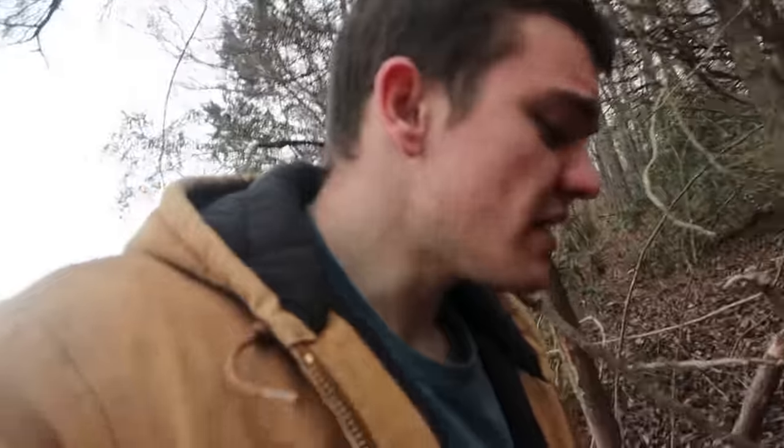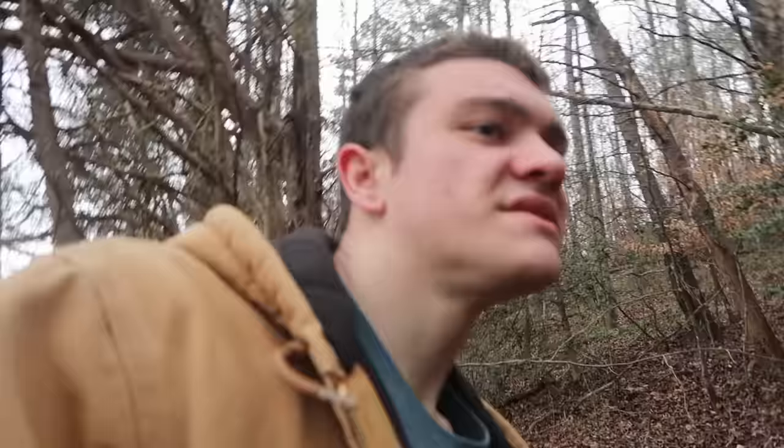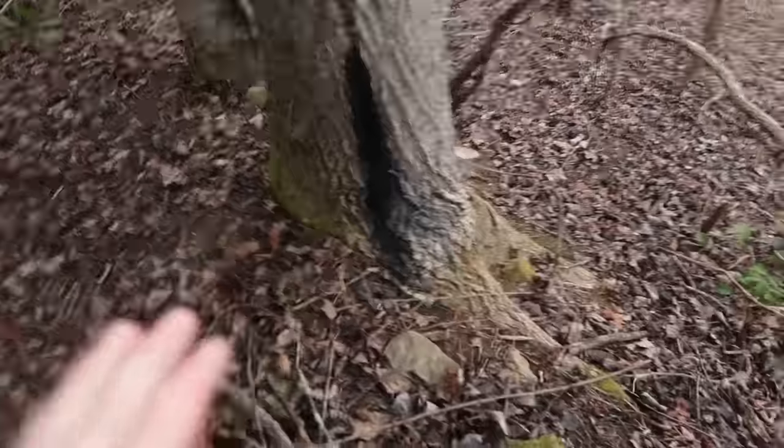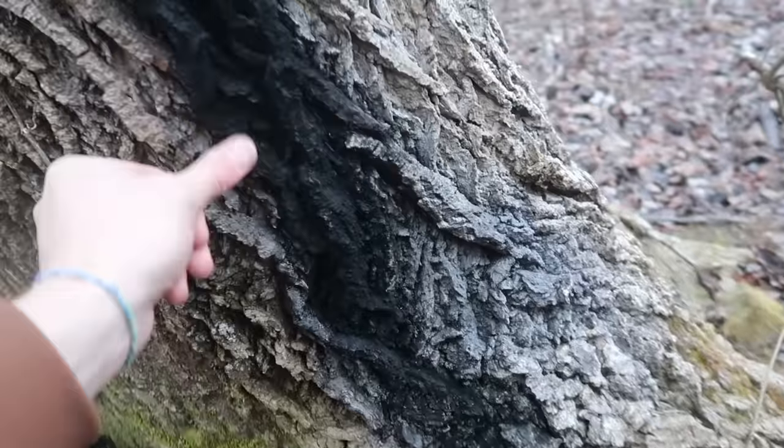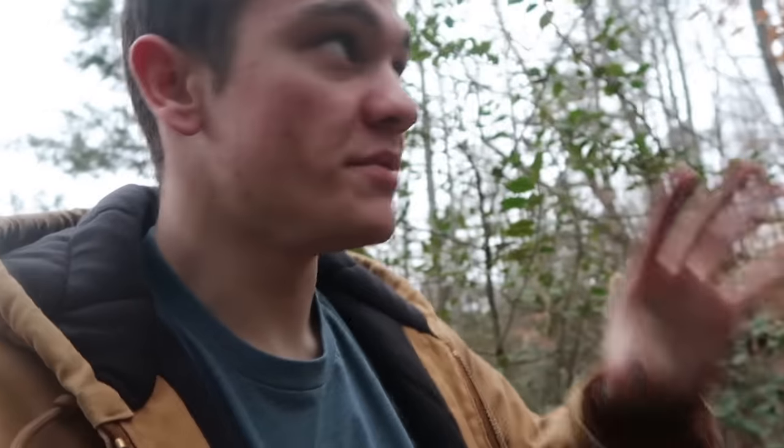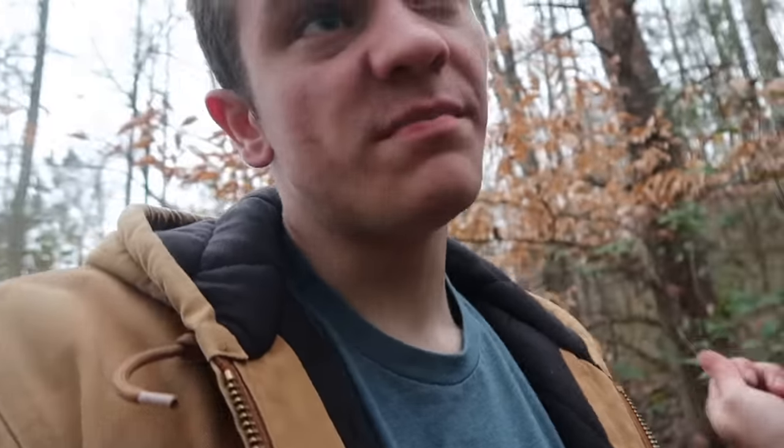Raccoons live a lot of places, but they don't exactly live everywhere. For example, they live in my cousin's attic, but they don't live in a field. I was thinking about where I could set this next trap and I found something kind of interesting — it looks like a burn mark, but I'm not sure. If you find a big den tree, which is actually where raccoons live, the bottom of the hole will be black like that. Every time the raccoon crawls up in the tree, some of the grease off its fur packs onto the tree and it'll literally turn black. I know raccoons live here — I just got to find their den tree or their trails.